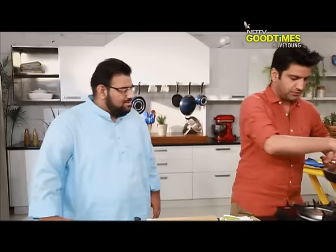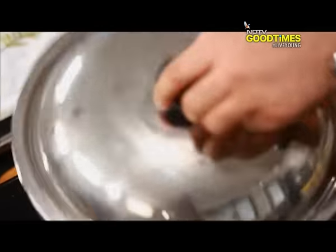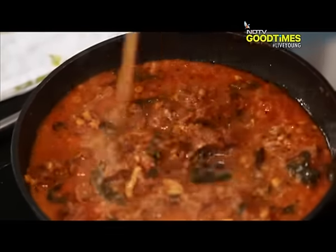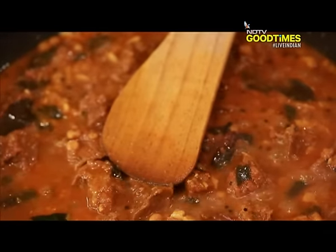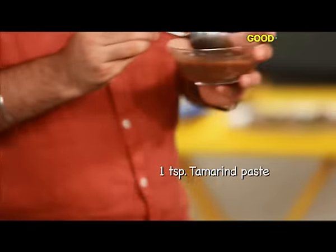We will cover this mutton to slowly cook. Now it is time to check our dalcha — almost there. At this stage, we will just add a little bit of tamarind. Now we will add the tamarind pulp.